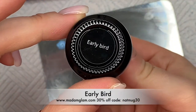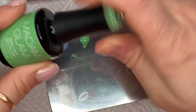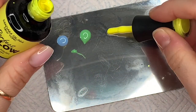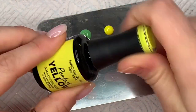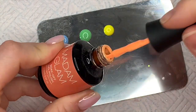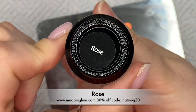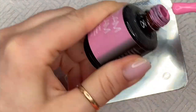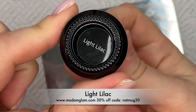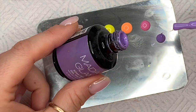The green I'm using is called Early Bird. You can get 30% off all Madam Glam gel polishes using my code NATMUG30. The yellow is their Perfect Yellow — I love this color, it's really nice. Then I have Dusty Coral which is going to be our orange, Rose which is one of my all-time favourite pinks, and Light Lilac — again one of my absolute favourites. I just love a lilac purple. So we've got all our colors on the palette.